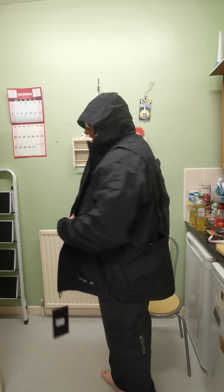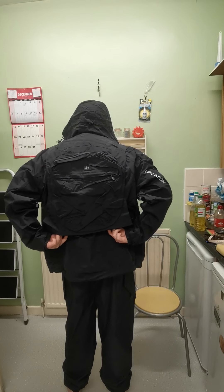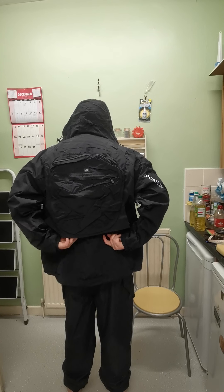I'm going to leave the hood up to show you the back. There's a hot pocket on the back too.